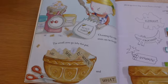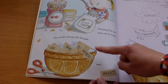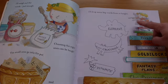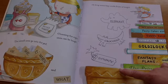The small ones go into the pot. He, she, it, when and what. I'll drop some big words from a height. Elephant, crocodile, dynamite!